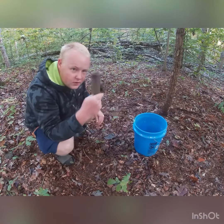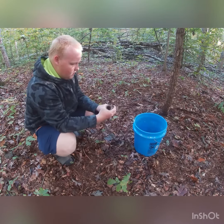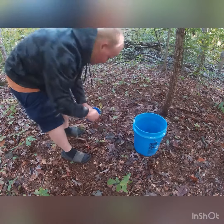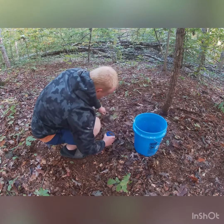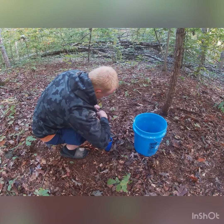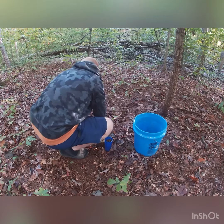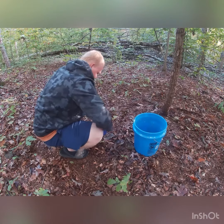Alright guys, so this is what I was using — just a Duke DP. I'm going to take it and we're going to set it, just like that. Shove it in the ground, and what I do is I like to take a little bit of dog food and a little bit of leaf in there.